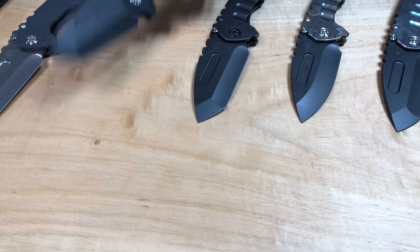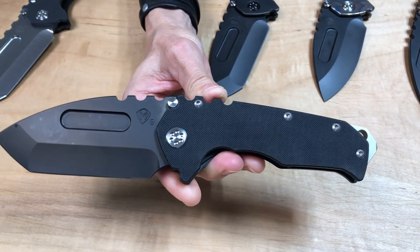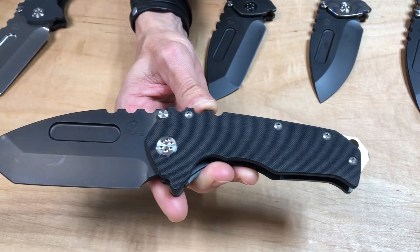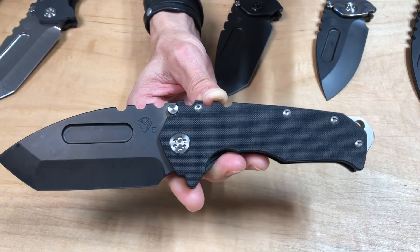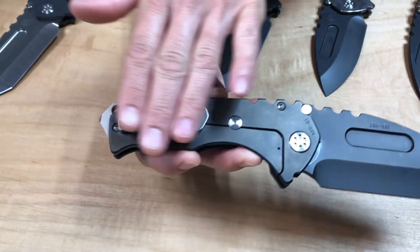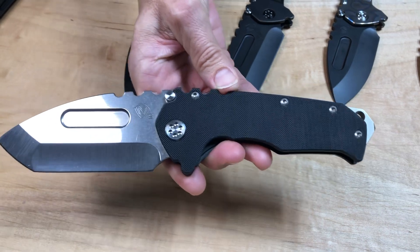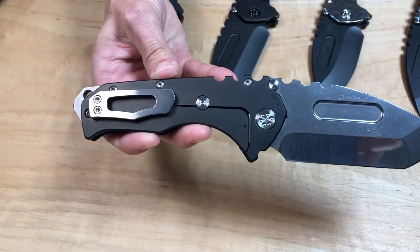And then a couple Praetorian G. S35 PVD Tonto, black G10 handle — most of our G10 is a very small, tight weave, though this one looks like it might be a little bit bigger. PVD spring, looks like a brushed clip. The second Praetorian G is S35 Tumble Tonto — same knife except on this one it's a tumbled blade, PVD spring, brushed clip.